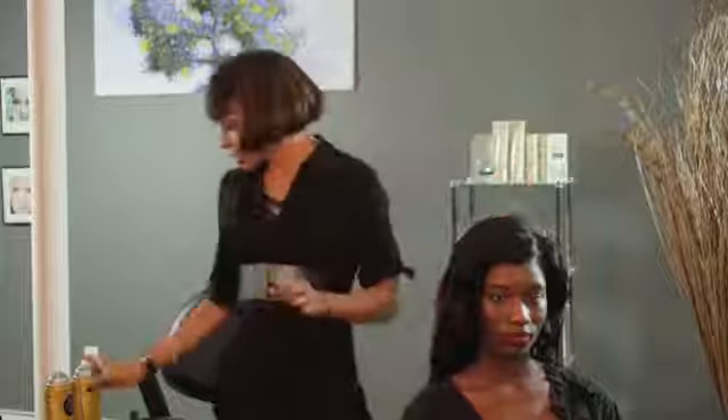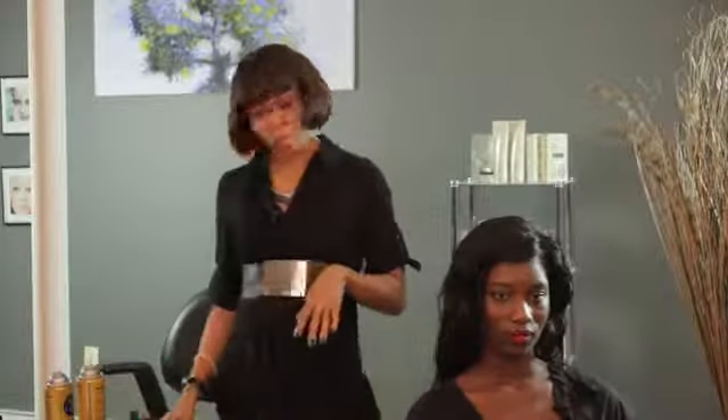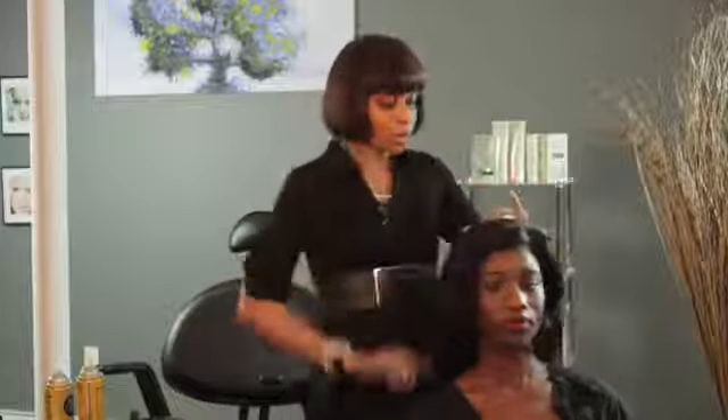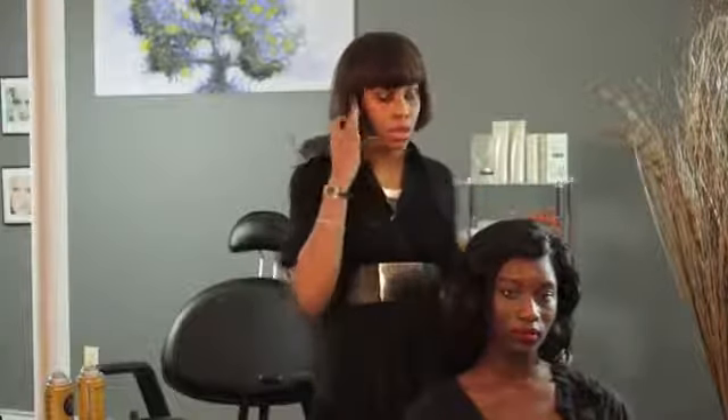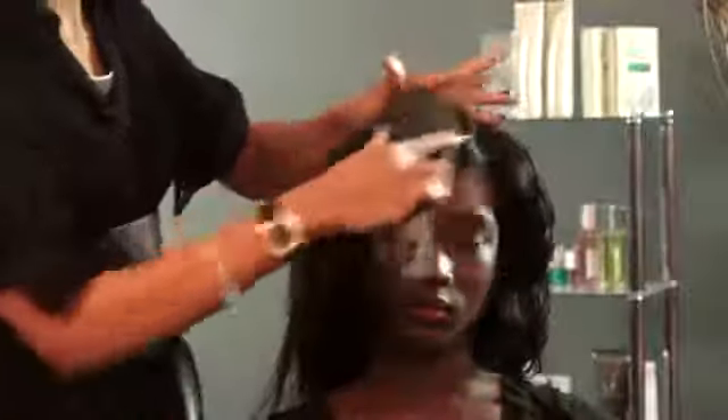So you're going to need some hairspray, a few bobby pins, and a brush. You're also going to want to curl the hair to give it a little body so that it can look very feminine and beautiful.